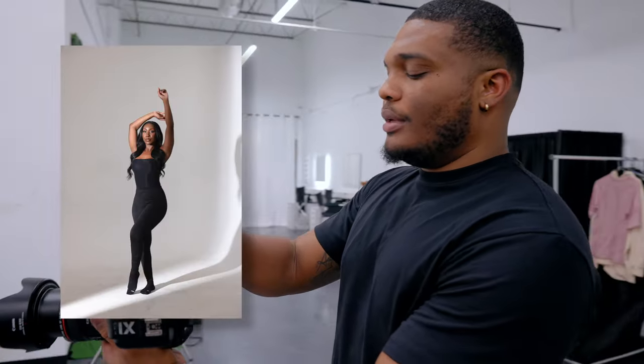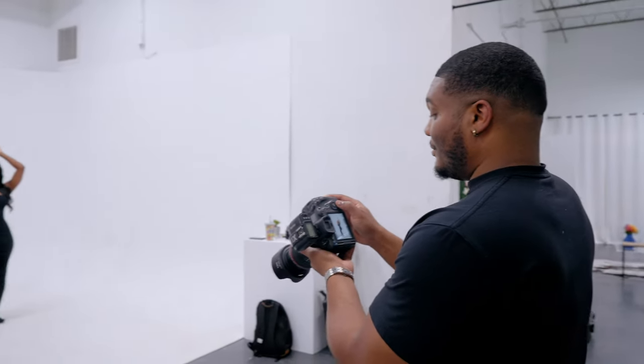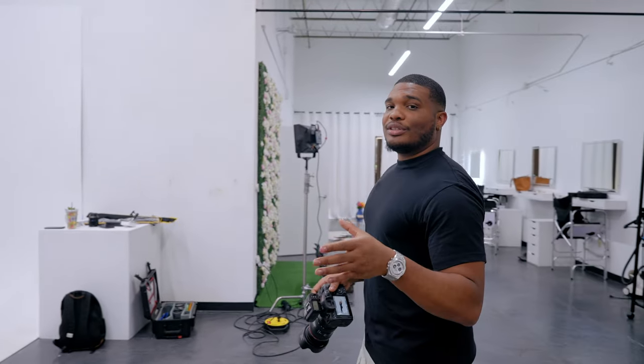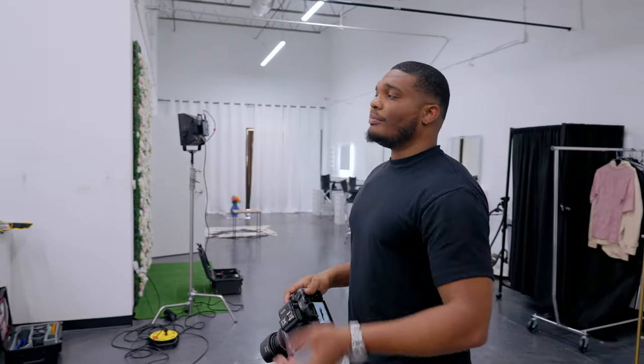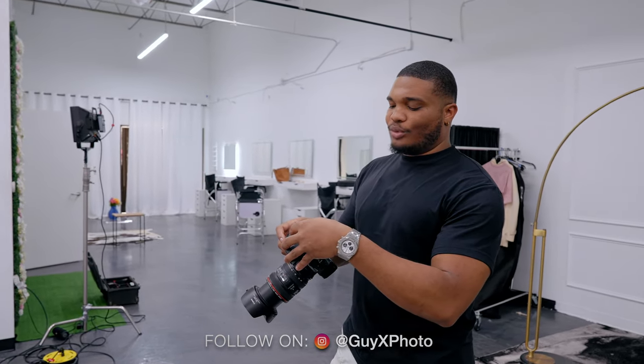Jada, give us a beautiful pose. That might be perfect — I'm going to make sure I put it on screen. Now what I'm going to do is mess up the settings a little bit just so that we can go through the progression. I'm at 1/64 on my light power and I'm going to change my ISO to 1600.